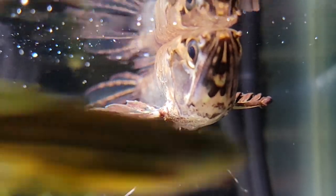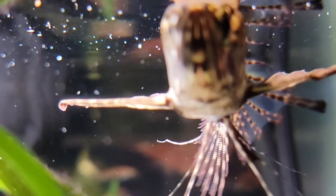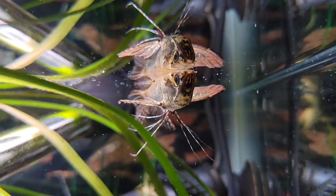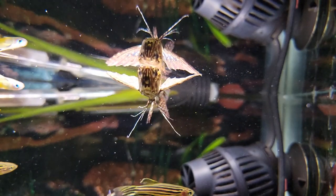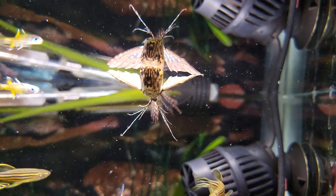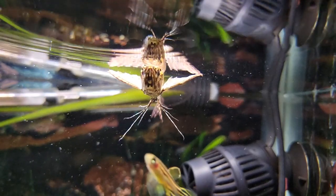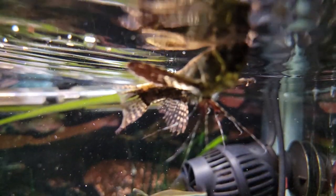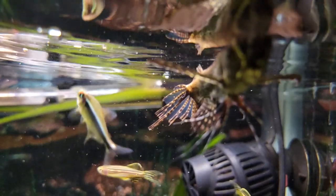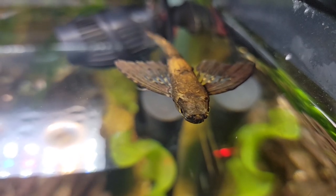This guy is a predator. The way he's built, the way he looks, the size of his mouth is massive. So you want to be careful of smaller fish. It hasn't happened to me — I haven't had any fish go missing — but I'm sure someone out there has an African butterfly that snatches up fish. Plus during feeding time, if a tiny fish gets in the way of that mouth, I can definitely see an accident happening. But he's not really built to swim down and take down another fish — he's built to jump out of the water and get insects.